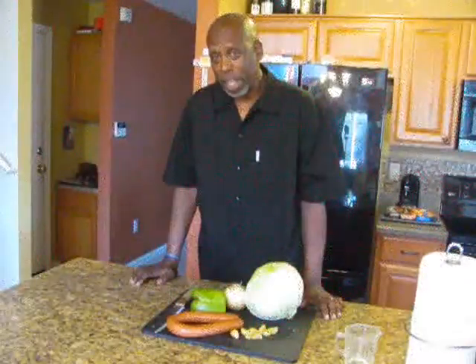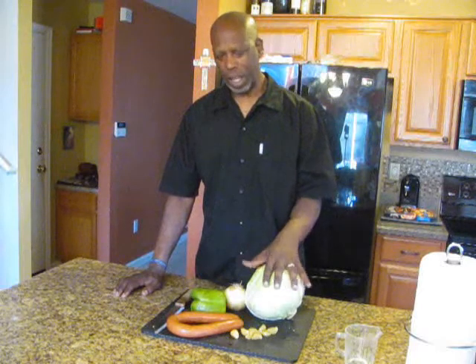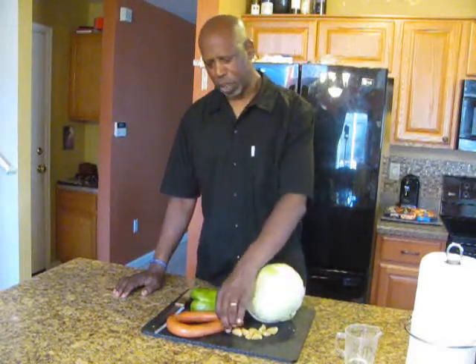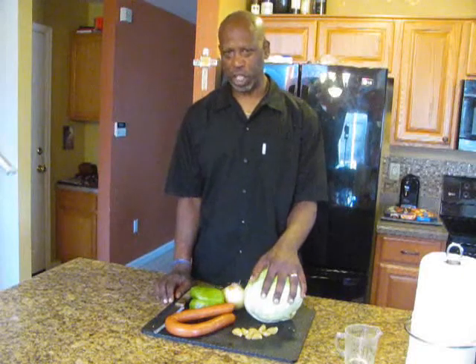Hello and welcome back again to Smokehouse Meets BBQ Catering, where I do all kinds of different stuff and put it on the grill. Today what I've got for you is a cabbage, ground beef, and smoked sausage dish.